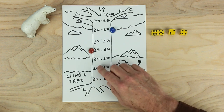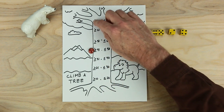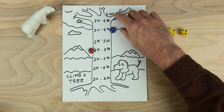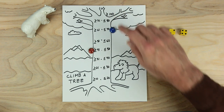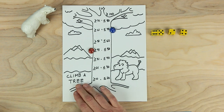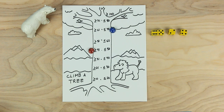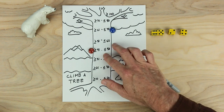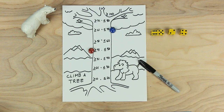Red and blue keep shimmying up the tree to get away from the lion. Once they get up to the top tier, they'll have to roll a number greater than or equal to 100, and then the game ends and they're safe. This is the game Climb a Tree. For this game you'll need some paper, something to write with, some dice, playing pieces, and a bear. Enjoy this game!